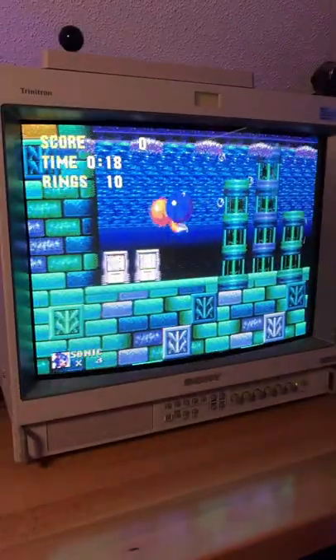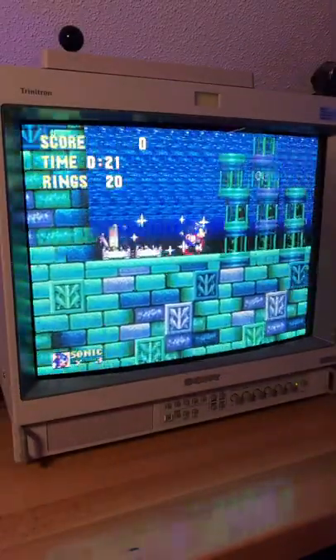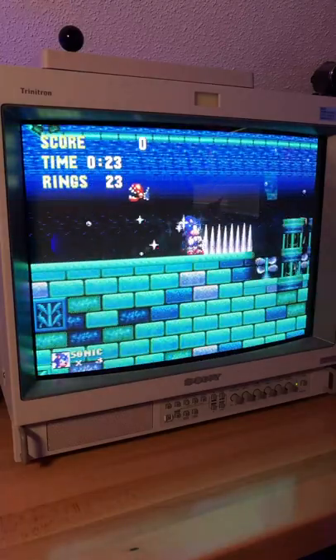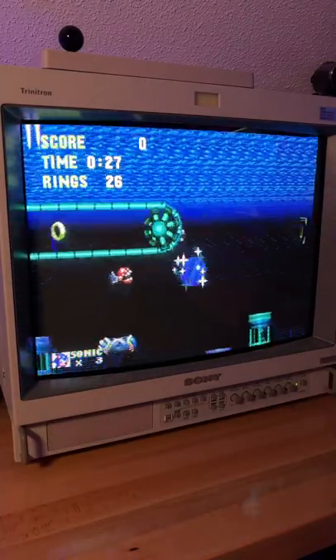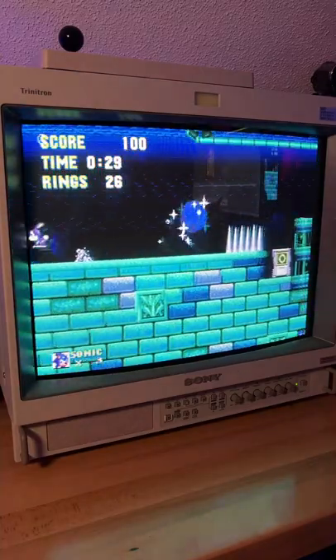I wound up getting this particular unit from a guy that I connected with who worked in a hospital that was closing. They were literally throwing these things in the trash compactor to destroy them. He got a handful of them, and I got one of them from him. I'm mega thrilled to start playing some video games on this sucker.